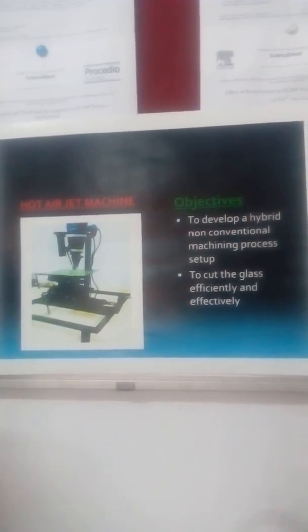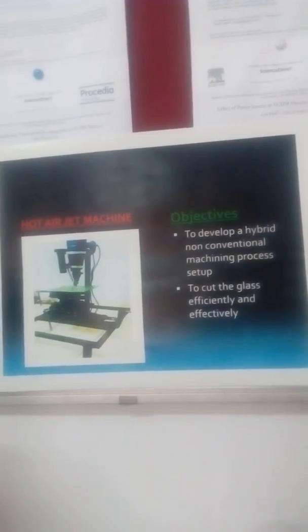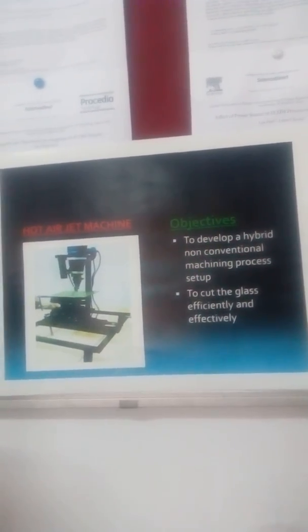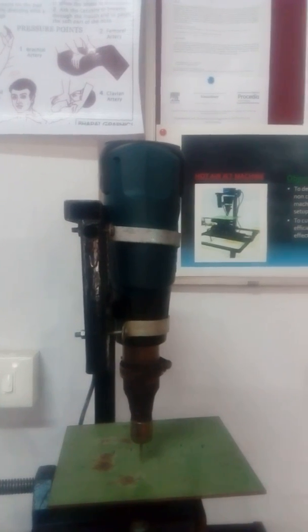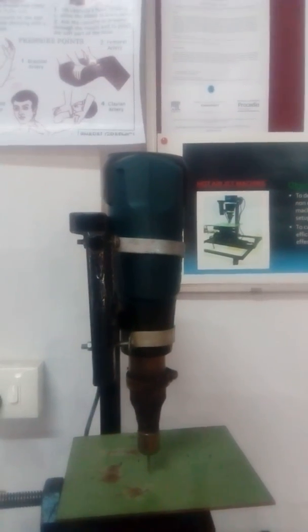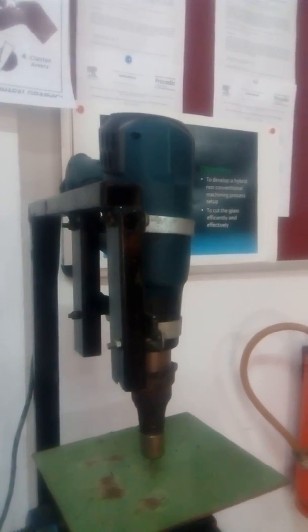A hot air jet machine is used for machining of glass plates. Glass plates up to a thickness of 20 mm can be machined in a hot air jet machine. The hot air jet machine consists of a glass tube, a compact hot air gun, and an electronic hot air blower.